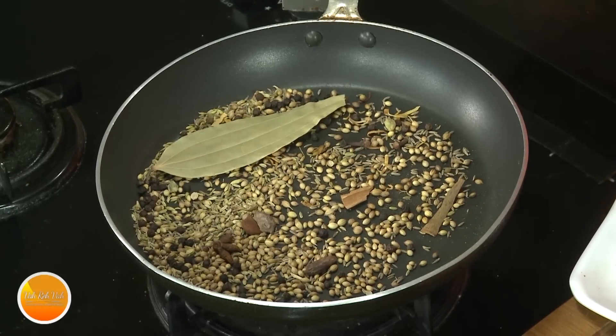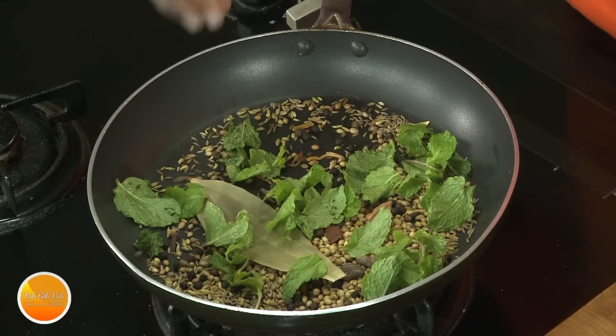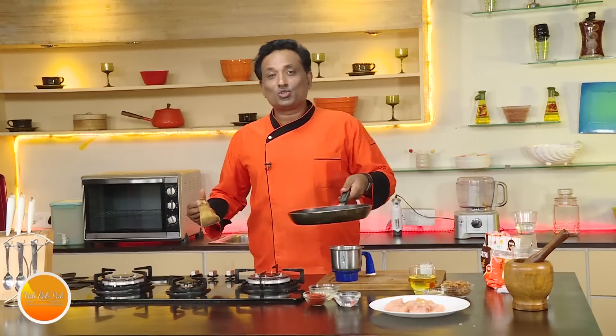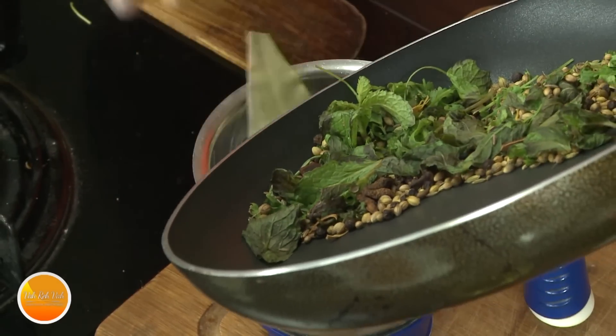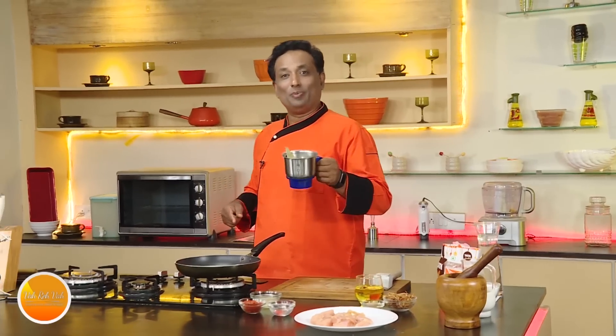Cook them till the aromatic essences in these ingredients get activated. I'm going to add some mint leaf and also some coriander leaf, and let some of the moisture escape so that this can also become powder in my biryani. Now the sweet aroma of the biryani spices is all up in the air — we're going to put it in a blender and make it a fine powder. That is the spice masala for your biryani pickle.